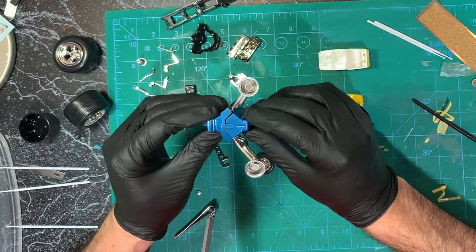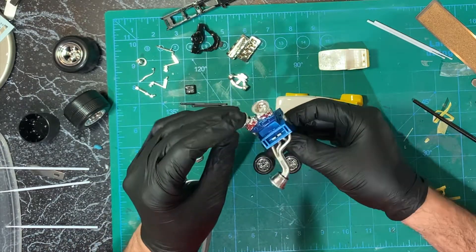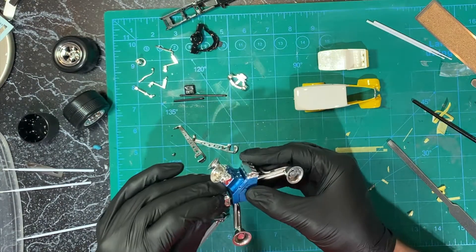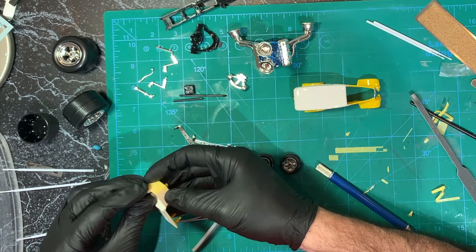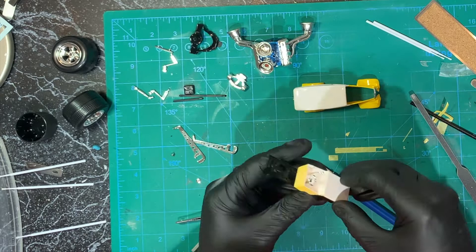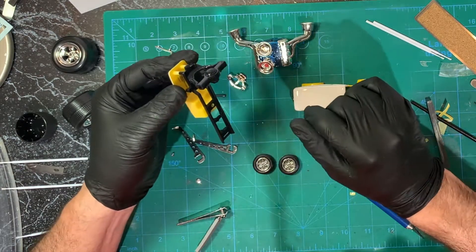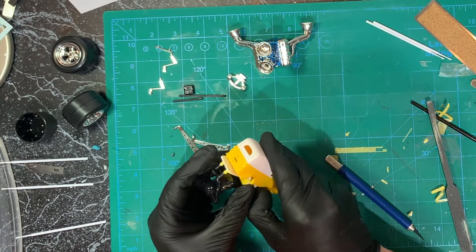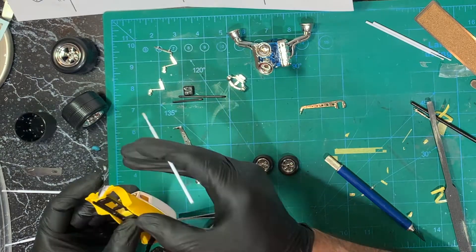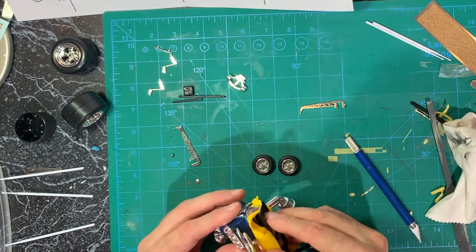Then glued all that engine together, put the carburetors on, and then put those valve covers on, and then assembled the cockpit so to speak, and then put that on the frame. Put on the rear transfer case, then put all that into the car and glued that frame in place, and then glued the engine into the frame in the hood there.